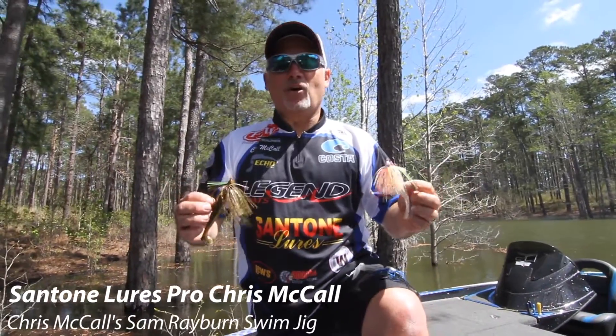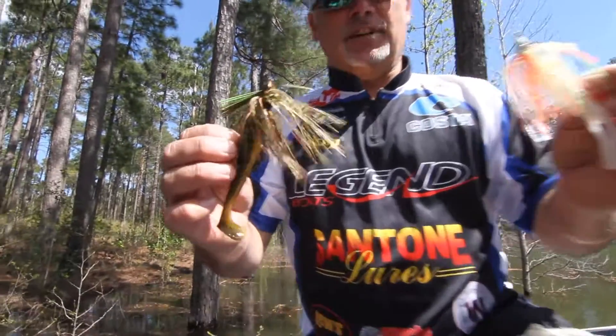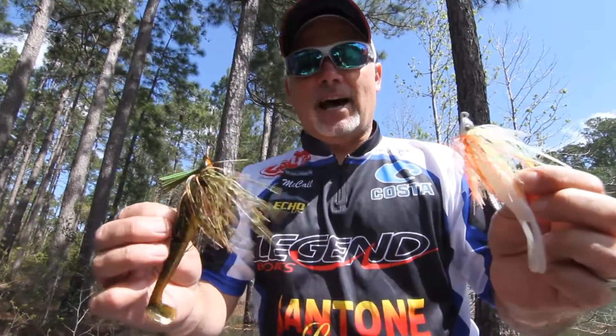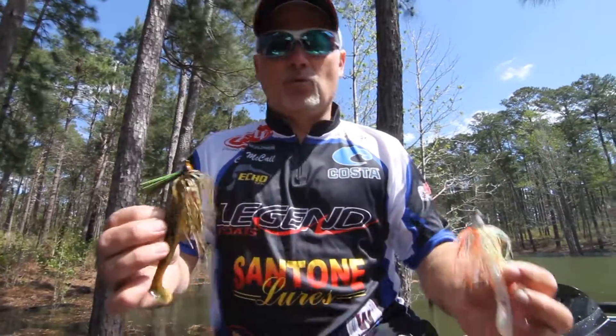Hey everybody, I'm Chris McCall, Sandtone Lures Pro, FLW Tournament Pro. Today I want to talk to you about the Chris McCall Signature Series Swim Jigs. These are two of my favorite colors and they're two different sizes. I want to kind of just go over some jigs with you and the trailers that I like to use to make the Sandtone Swim Jig more effective.